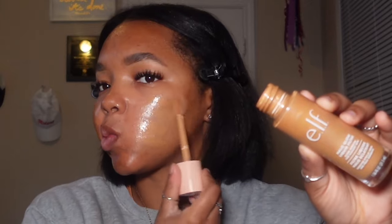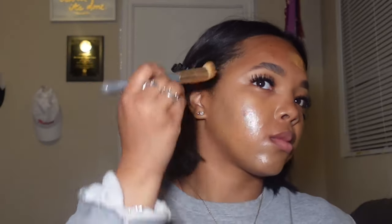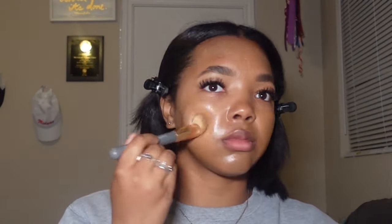Now I'm going in with my Elf Halo Glow and putting that all over my face. I'm blending it with a brush first because I want it to spread really well — I don't want the product to be absorbed. So I'll go in with the brush first and then blend with a beauty blender. The key to a flawless look is blending, guys. Start with the brush and then finish with the beauty blender.